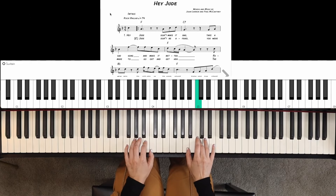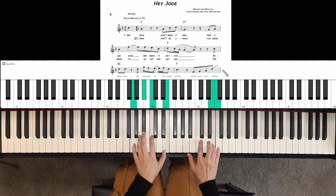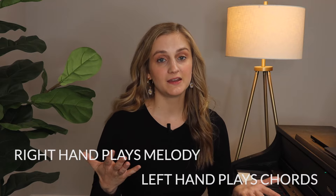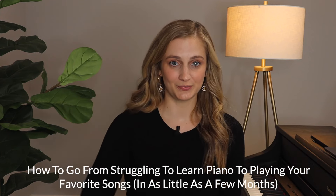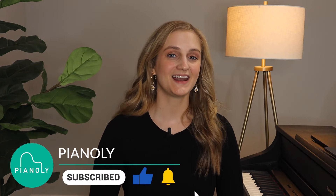I just played melody in my right hand and chords in my left hand — that was a lead sheet for Let It Be. You can really expand upon that and improvise, which I teach in my online piano program called The Piano Accelerator. If all of this sounds cool but you feel overwhelmed on where to begin, I highly recommend taking my free training — it shows you the exact road map I use to take students from zero to playing their favorite songs in just a few months. The link is in the description. Be sure to subscribe and hit the bell for more videos like this.